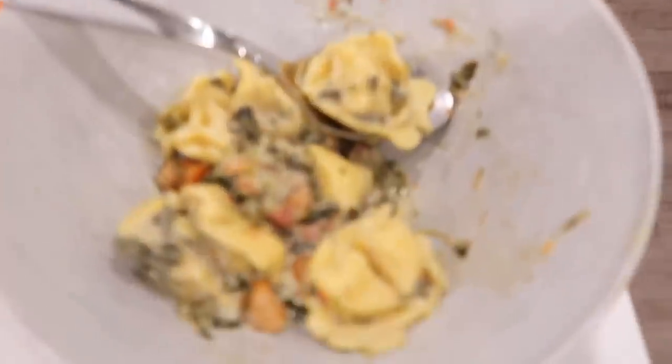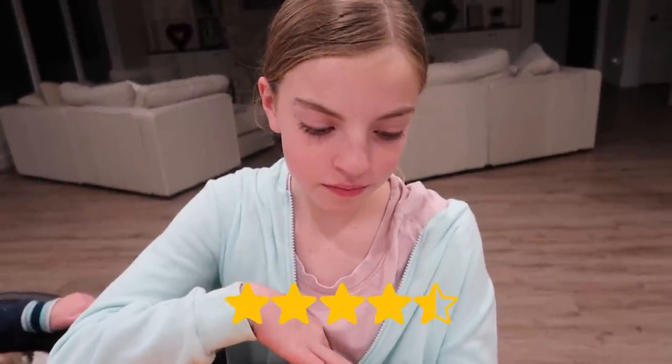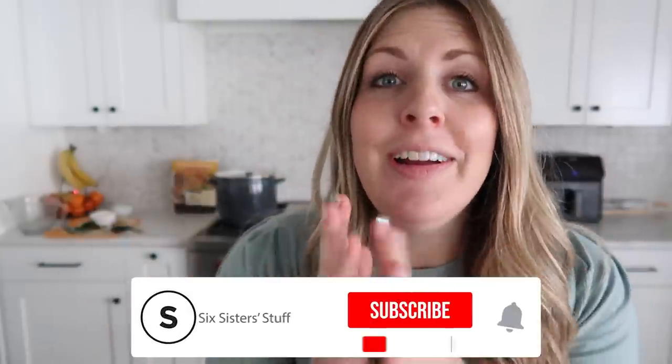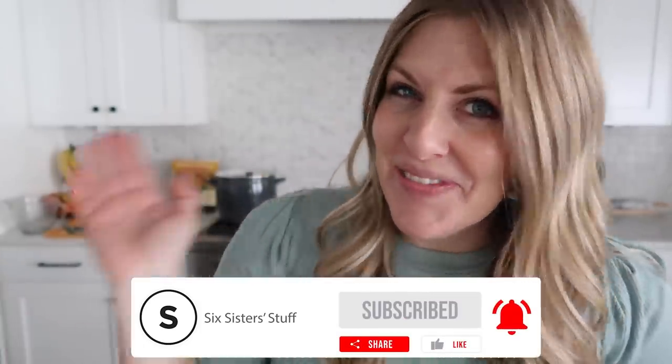Ansley's up for the tortellini vegetable soup taste test. She said it's really good — she'd give it a 4.5 out of 5. She said it has a little kick to it, but that's what makes it pretty good. If you made it this far, that means you get the countdown — there are only four weeks left until I have this little baby girl. If you want more easy soup recipes, I've got plenty for you right up there. See you guys next time, bye!